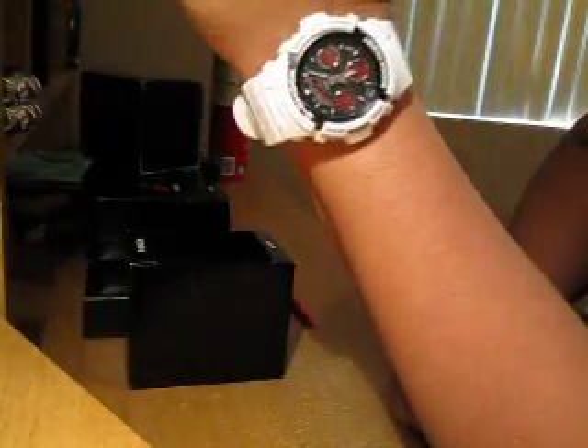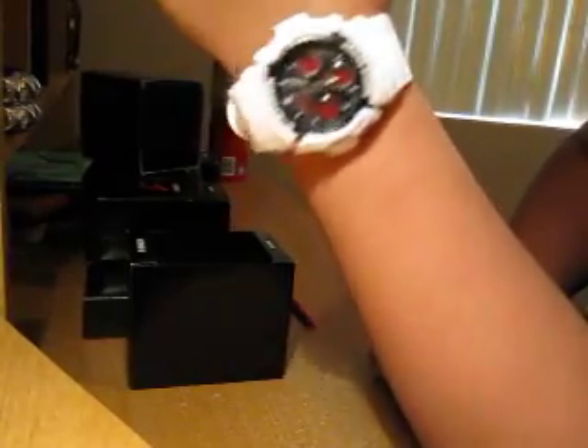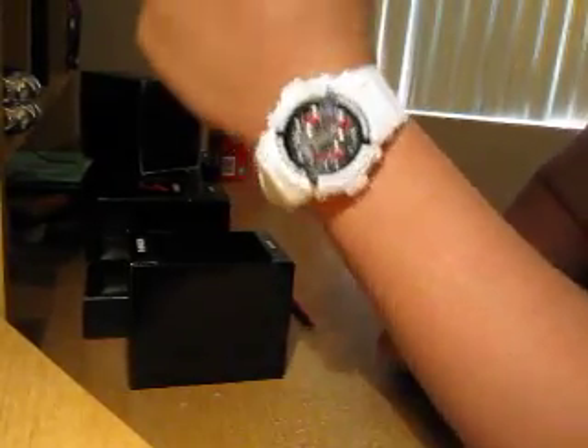Looks good on the wrist. G-Shock, gotta love it. Thanks guys for watching.